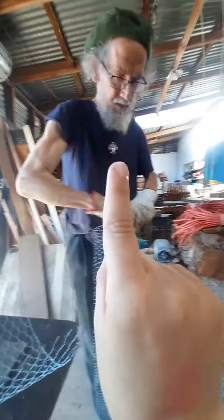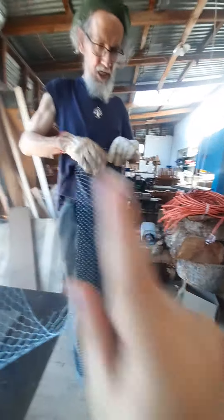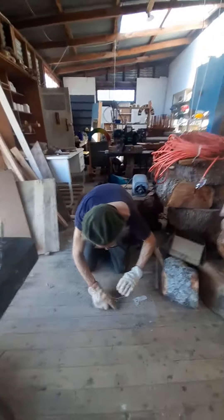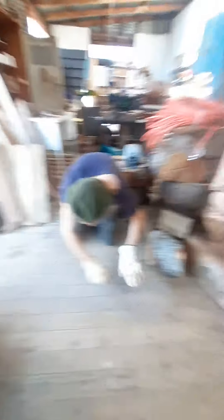I'm stretching it — this is 12 mil half-inch mesh — and I'm stretching it up to this bone here, which gives me a fairly steady length. Now I'm just starting a little roll by doing this, and then I'm going to put it through what I like to call a chicken wire sausage machine, and it's pretty cool.